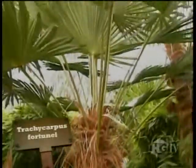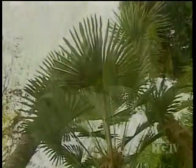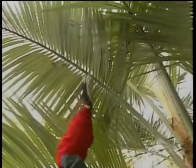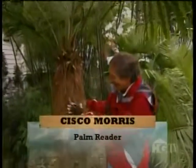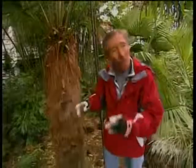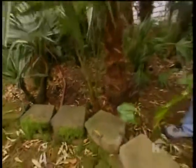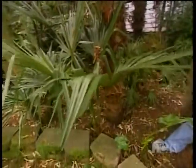Similar to waggy is the Trachycarpus Fortunei, commonly known as the windmill palm. Both waggy and the windmill are fan-type palms. Fan palms resemble the shape of a fan, while the other popular palm variety, the feather palm, is named for its feather-like shape. They have these great big fan-shaped leaves, and they get this cool beard. One of the really cool things is they do get fruit and little seeds that fall on the ground — look, we've got a little seedling coming up.